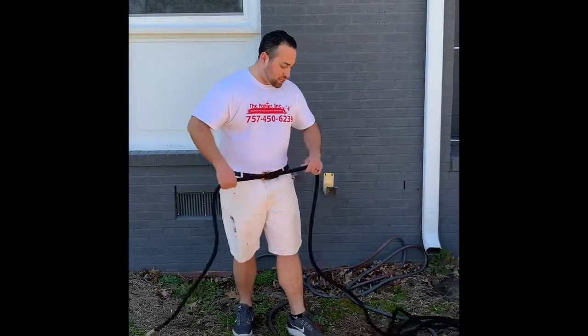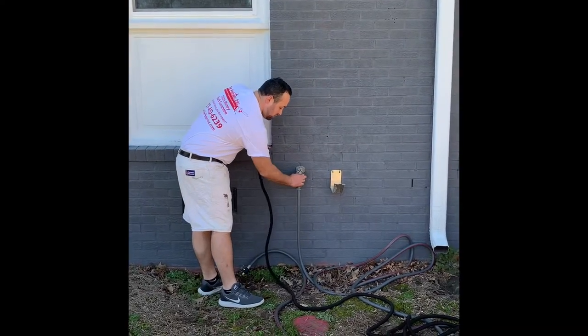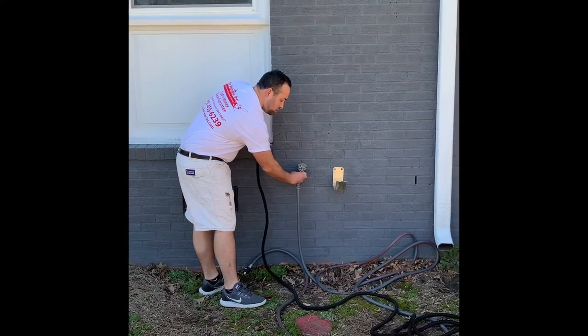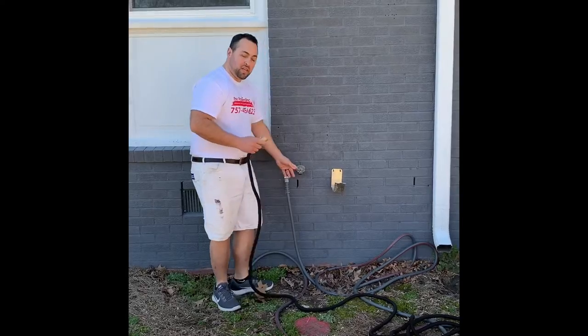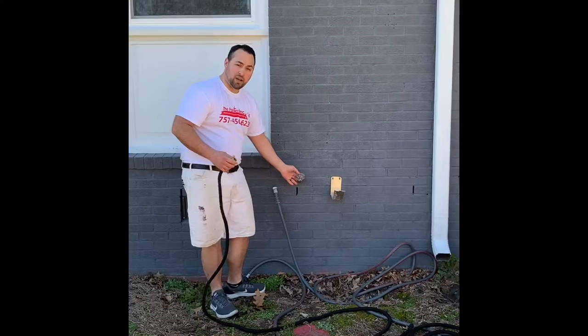When you go to attach it to a homeowner's house, you're obviously going to take off their hose. And remember that when you're done using their spigot, you take not only yours away but you also put theirs back on.